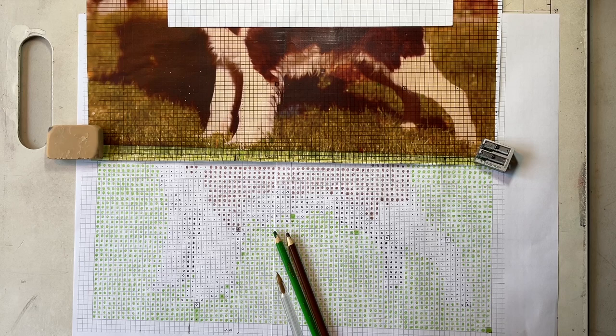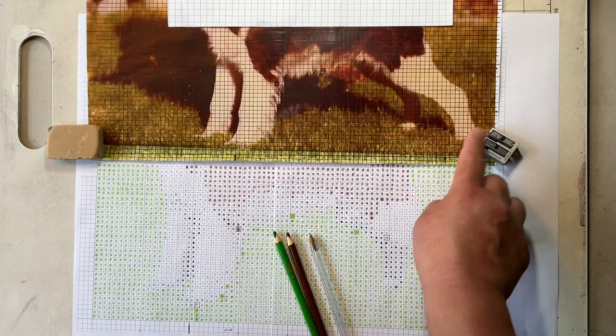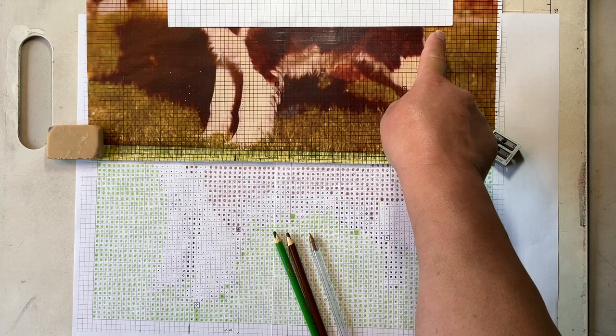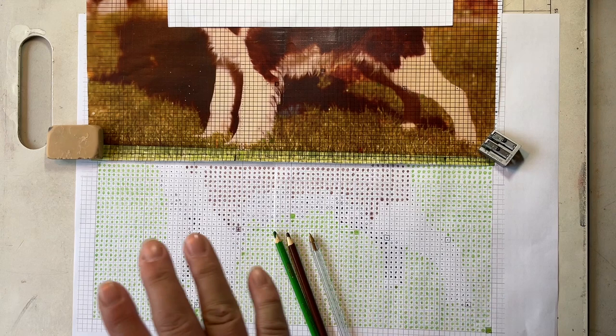Another thing that helps with accuracy is working row by row. I have just finished this row here — marked by where the photocopy sits — and this little placekeeper piece of paper is sitting on the same grid line of the original photo. To go to the next row I just move both up one row and continue charting, knowing the pattern is going to be accurate. I'm nearly halfway done with this first stage, and then once I can see the whole thing I can go on to putting in more details.